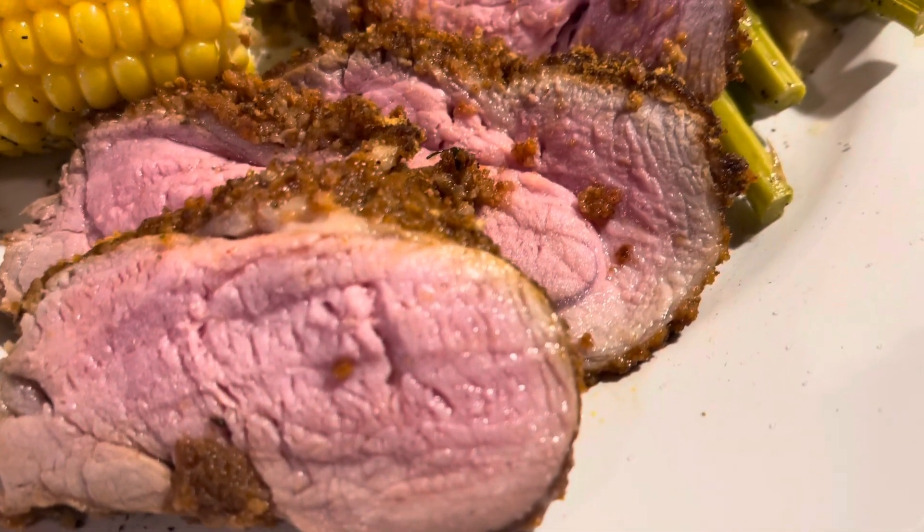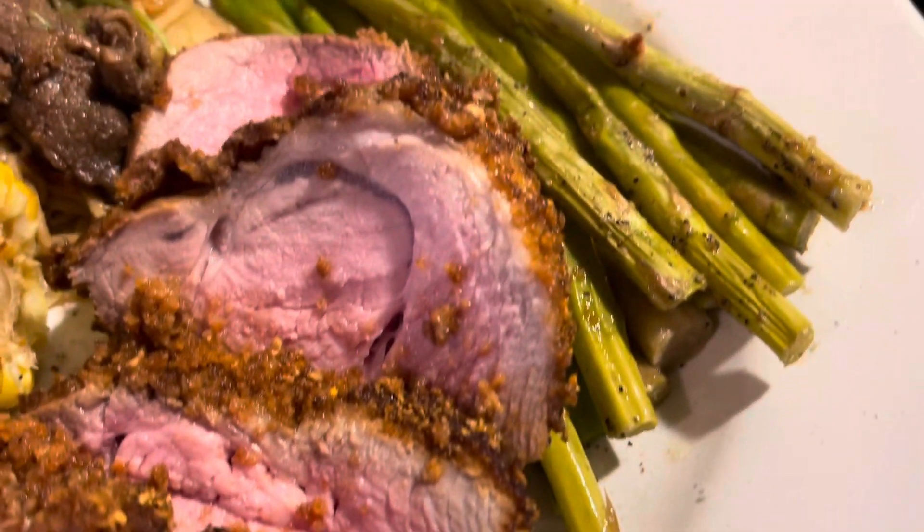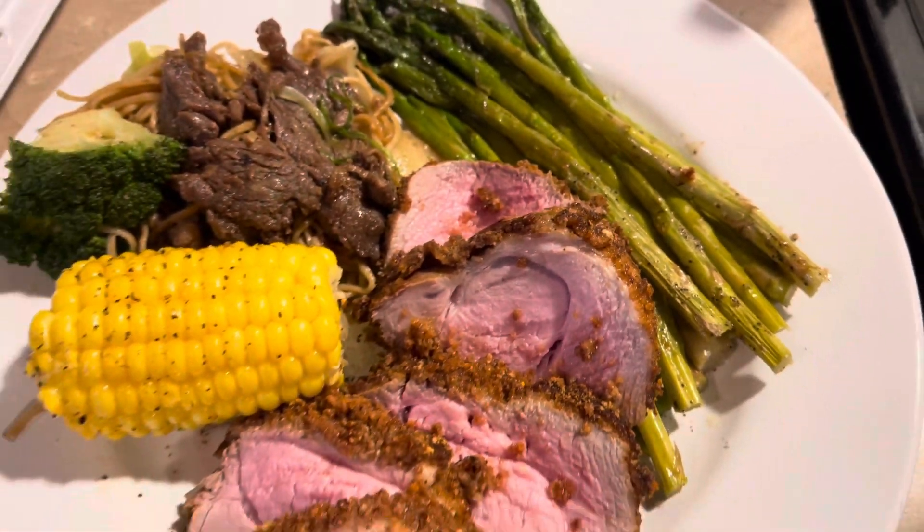I'm about to save another marriage with this shake and bake pork tenderloin, y'all. Let's get started.